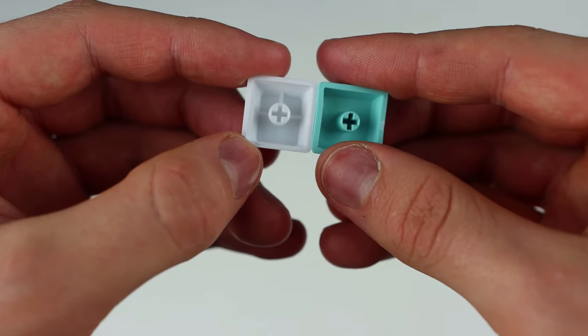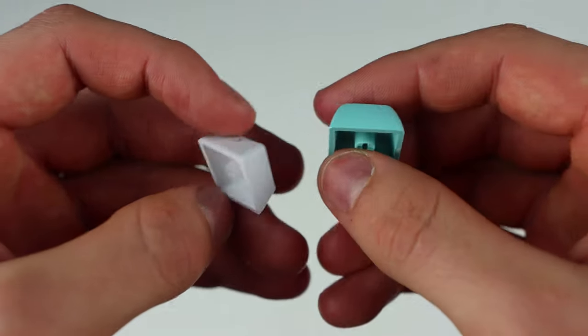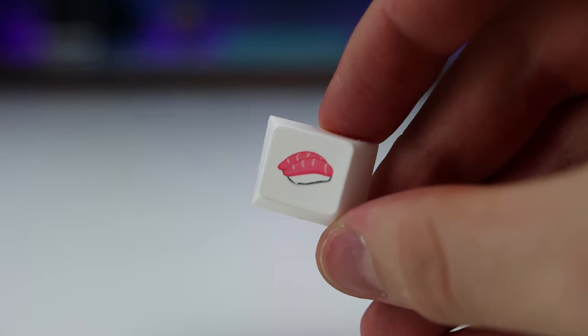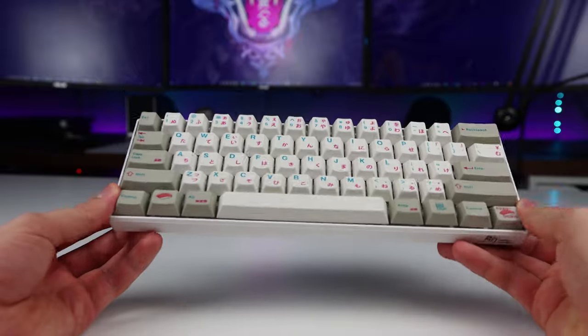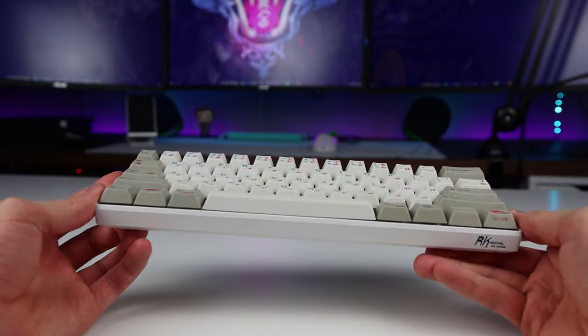I also recommend getting PBT keycaps as they last a lot longer than ABS plastic. And finally, for keycaps it is usually the more you spend the better quality you get, but to make sure, try looking up reviews for the set before buying. Those are pretty much all of the tips I wish I knew before I started buying keycaps.